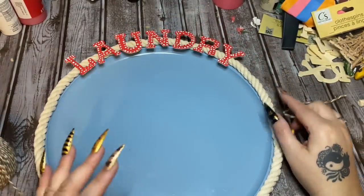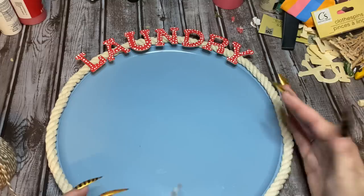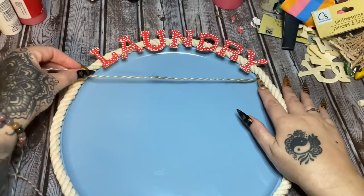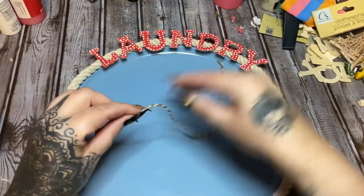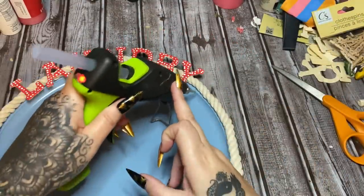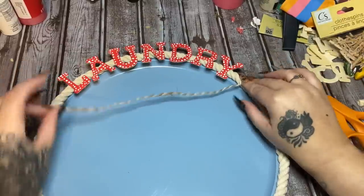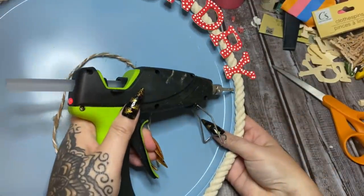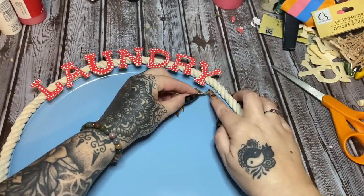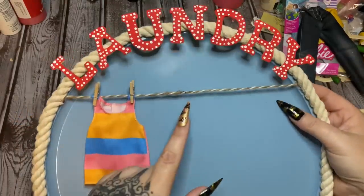I might put some more dots in the center — I don't know yet. What we're going to do is run the clothesline just underneath the Y and then right under the L. Let's cut this just a little bit longer than what we actually need. I made one of these before and my clothesline was so crooked — we can pretend like we're hanging laundry in a tornado! I'm going to get the glue right in there, press the rope into the glue, let it set up, then stretch it across and glue it over here.